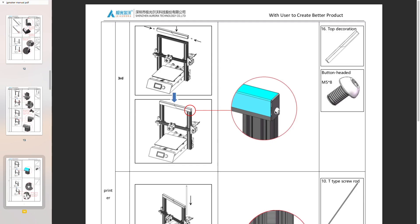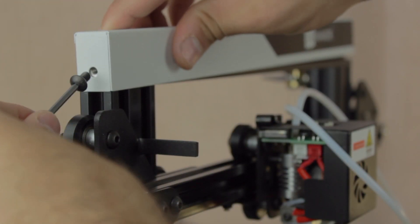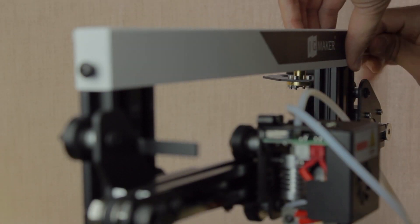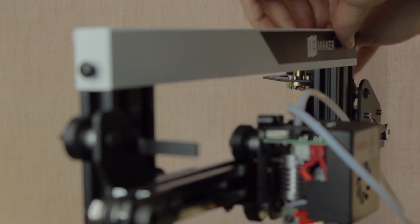The next step according to the manual will be to install the decoration. First we'll insert one screw on this side, and the other one right on the other side. As always, once in place, we'll tighten both of them with the Allen key.